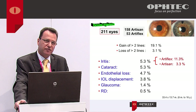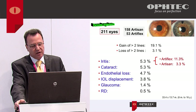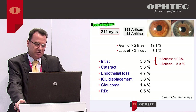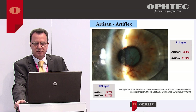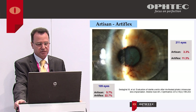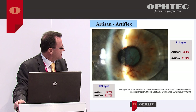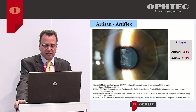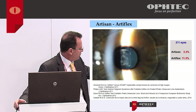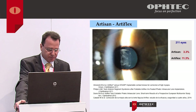IOL displacement has a low incidence, mainly due to insufficient iris enclavation or trauma. Glaucoma is rare, mainly due to steroid use. Retinal detachment is related to high myopia, not to the Artisan or Artiflex itself. Anterior uveitis is more frequent with Artiflex than Artisan, as also shown in a paper from three years ago. This may be related to silicone — we don't know for certain. There is one report suggesting it might be toxic anterior segment syndrome, so in some cases we need more steroids, but most resolve with clinical treatment.